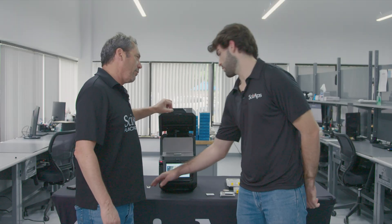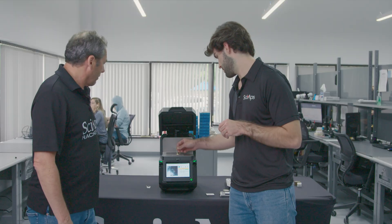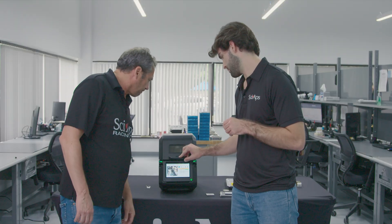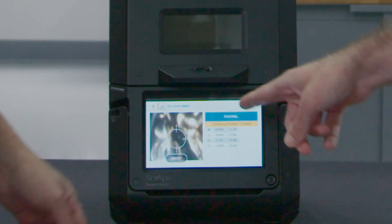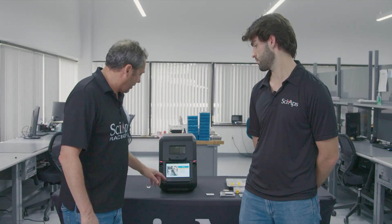We didn't show the plating alert yet — let's do that. Here we have a nice gold bracelet. Stick it on there, and right away, within a second, it alerts you: gold plating possible. That alerts you to the fact that if it's gold plated, you don't want to pay 18-karat pricing for it.